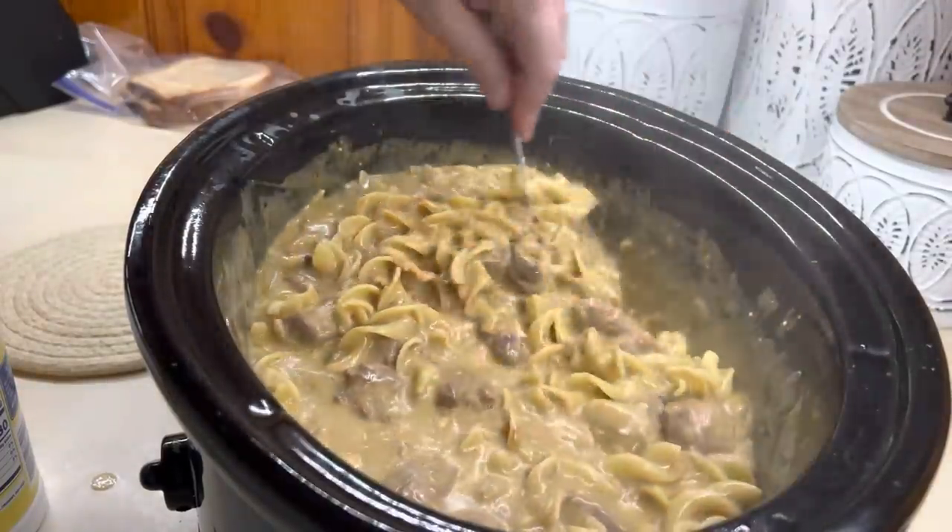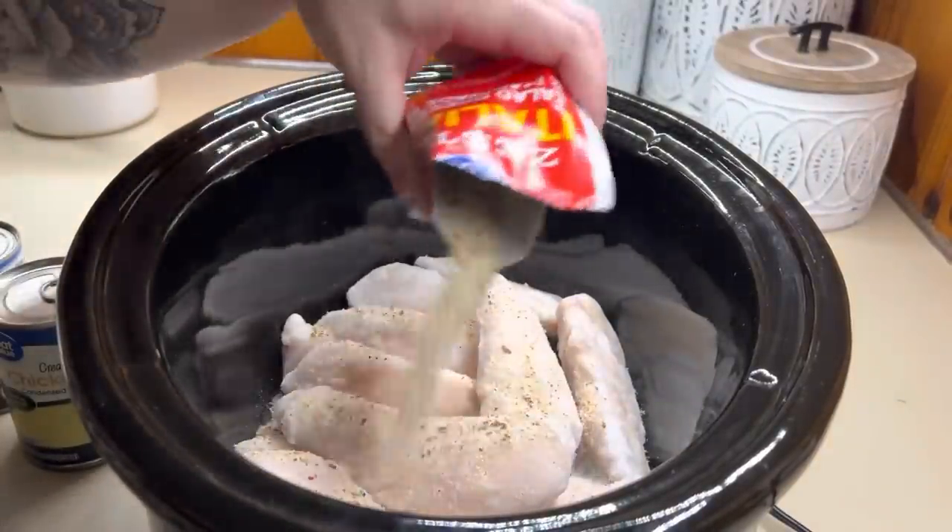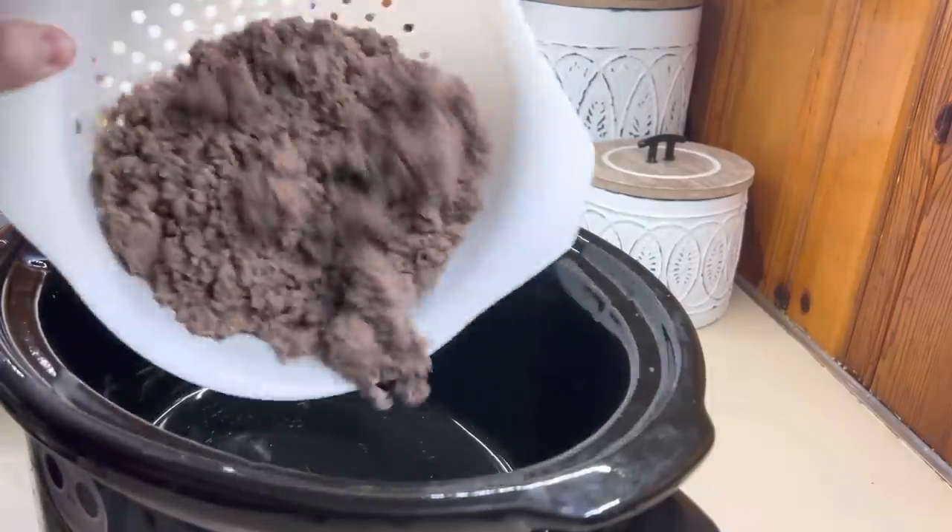Hello, hello everybody. Welcome back to my channel, or welcome if you are new. I've got three more summertime crockpot recipes. Let's get to cooking.